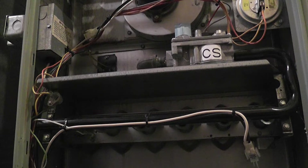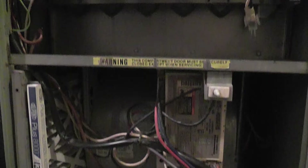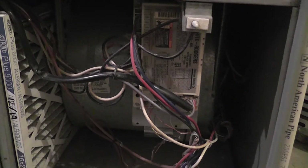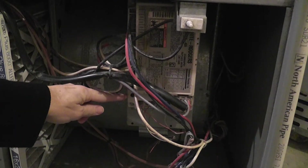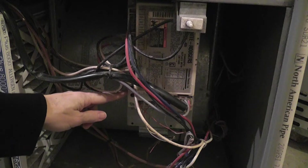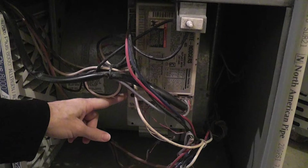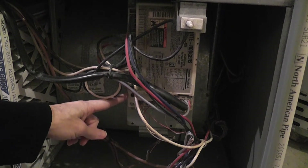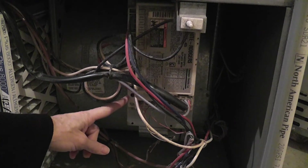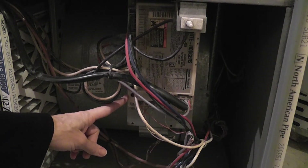You can hear the blower is running. The steady flashing light on the status indicator is telling us that everything's in normal operation. What we should see is the thermostat will send a signal — a call for heat — and then this will go to a fast flashing light. We'll wait for that to happen; it might take a minute or so.